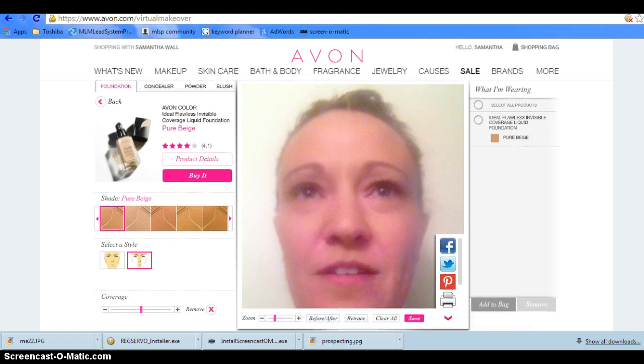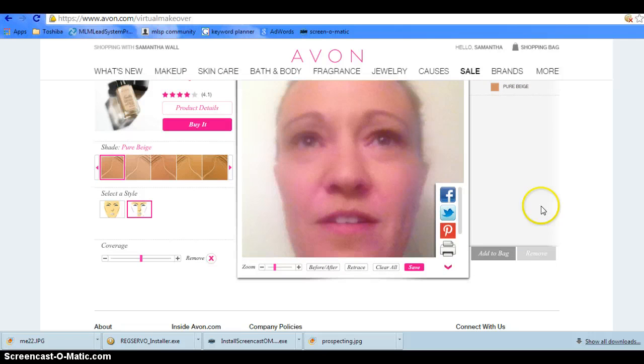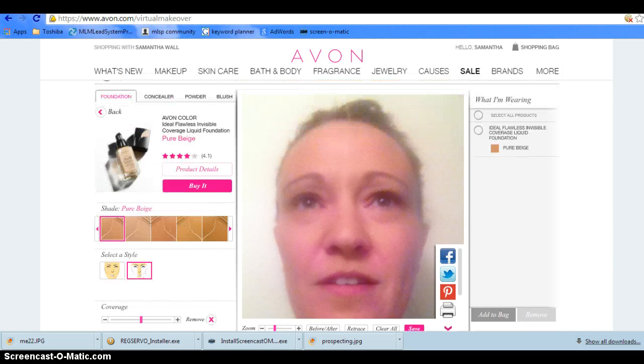That is how the Beauty Profile works — you can get in here and play with it, it's super fun. Right here it shows you what you're wearing, and you can add it to the bag right from there, or remove it, or just have fun with it.